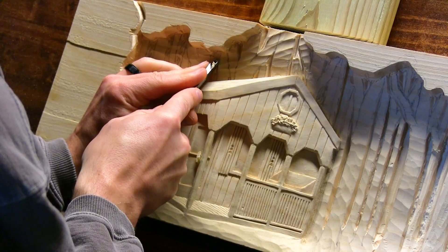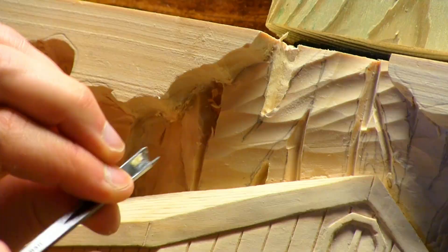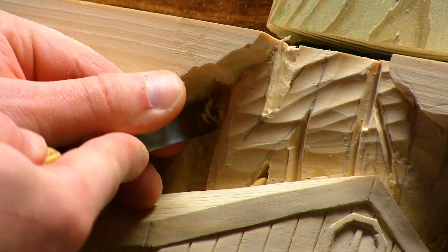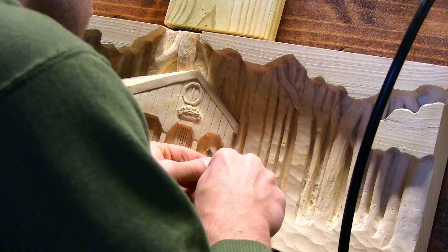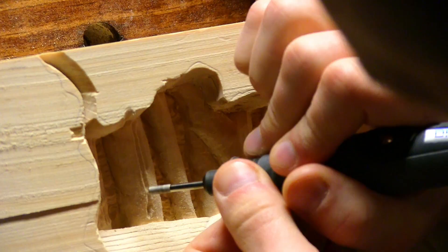After completing the cabin I began working on the background. I wanted a dense woods look throughout the entire back portion of the carving. At this point it isn't crucial to be exact in relation to the sketch — I actually add or take things out depending on how tricky an area is to carve. The important part is to just not nick or carve into the cabin, as that could ruin the carving with just one mistake. Because of the depth I'm carving here, I mix in some Dremel power carving, as I don't have the gouge collection yet to carve these areas traditionally.